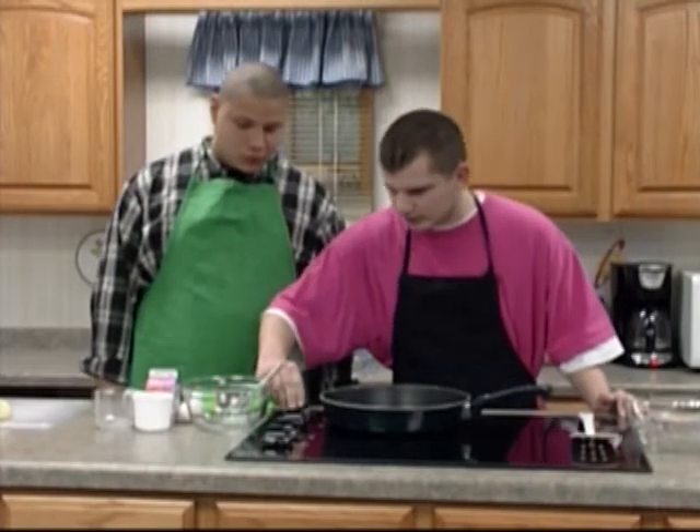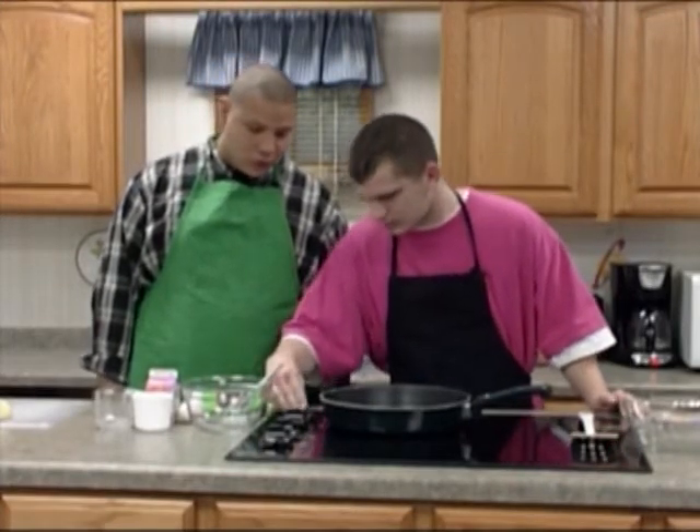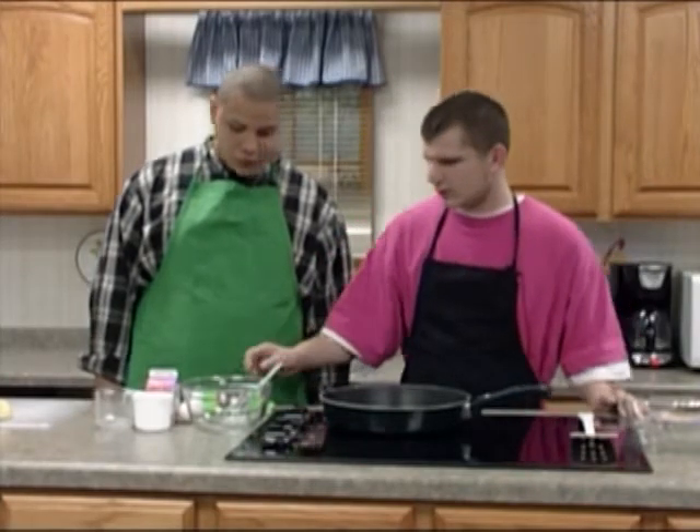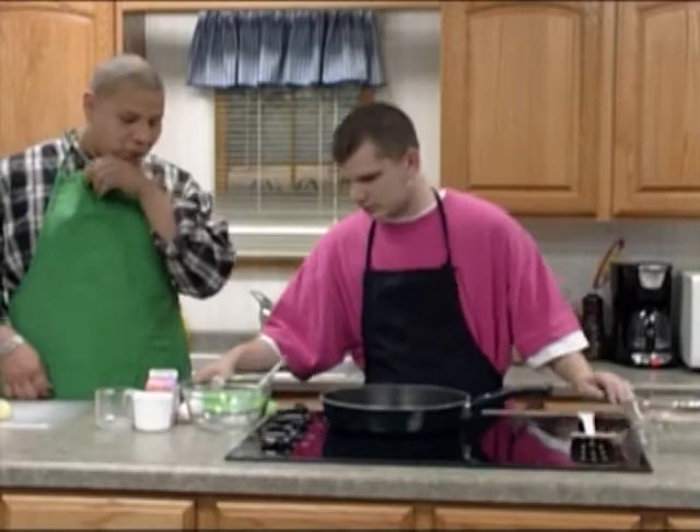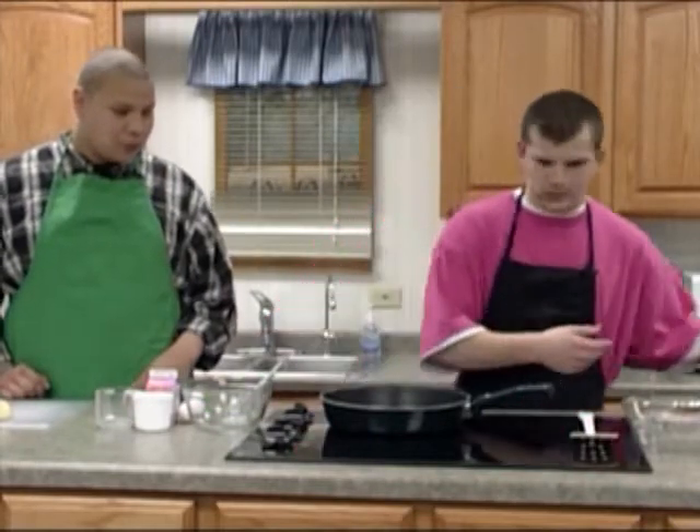We're going to preheat the oven to 350 degrees and let's get started. I'm going to put the meat on, and he's going to start chopping up the onions and the peppers.